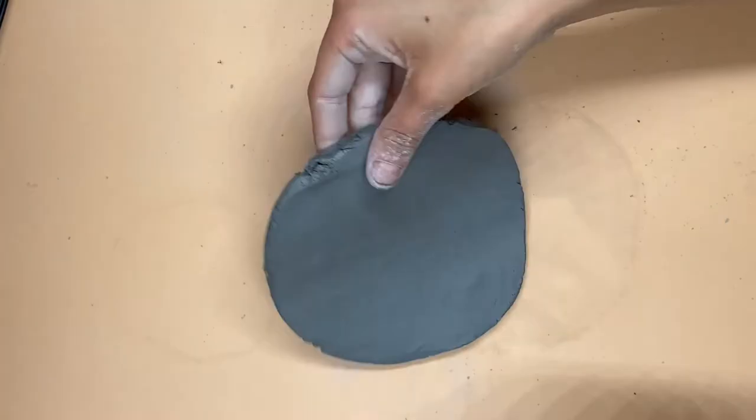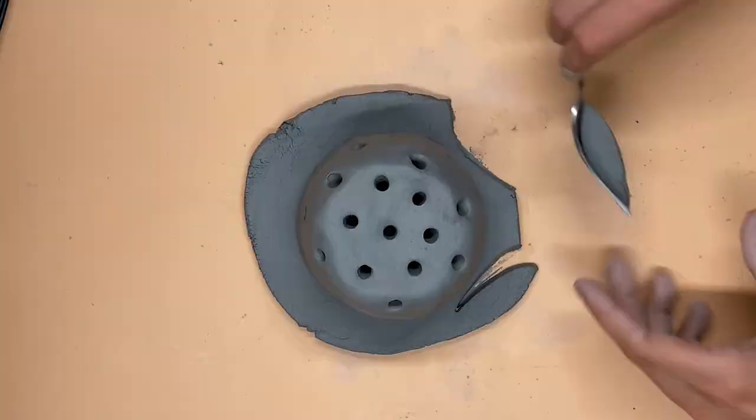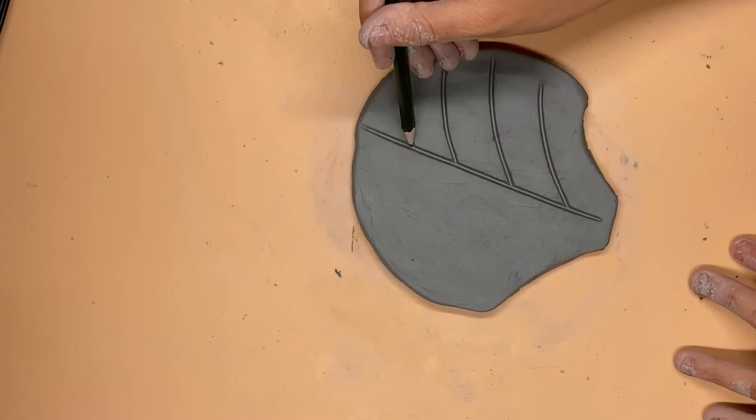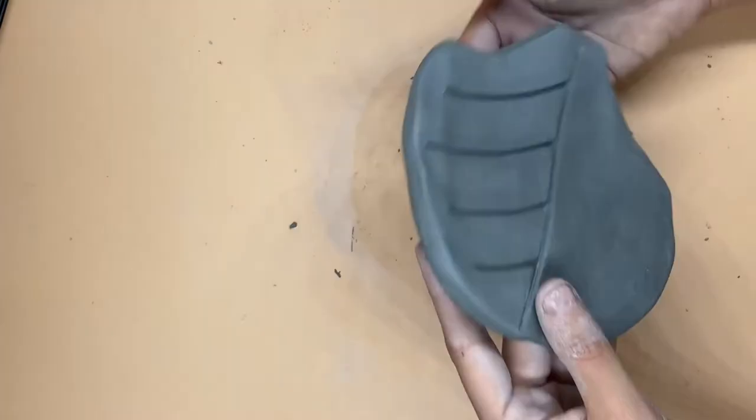Now cut the base into the shape of a leaf. Once you have the shape of your leaf done, you can smooth out the sides with your fingers and decorate the top. You can use a pencil, your fingers, or a fork to get all the lines a leaf might have.